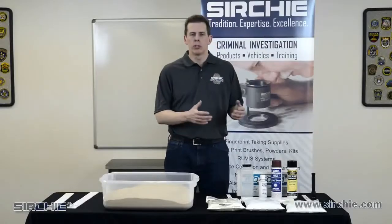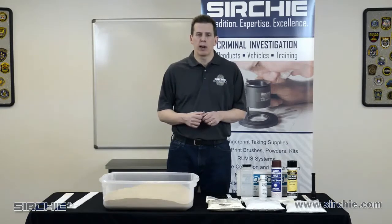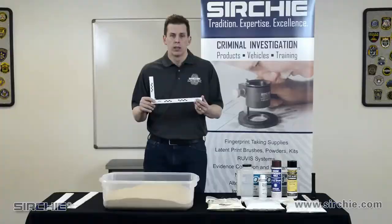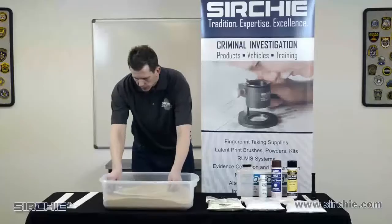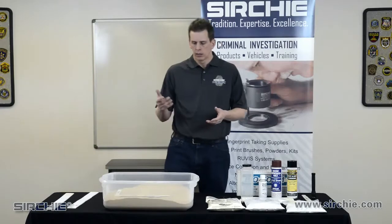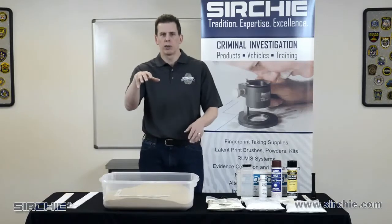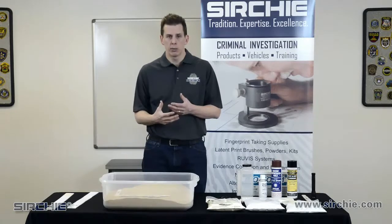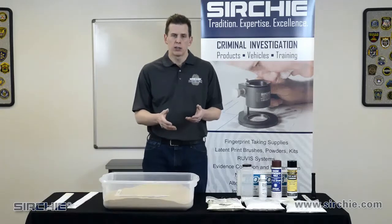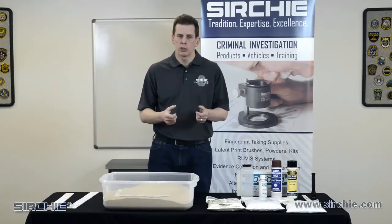Now we've reviewed all the materials needed for casting. We're going to prepare this footprint for casting. As always, first thing we want to do before anything else is place a scale around the print and take photographs at multiple angles with a light, to get contrast and make sure we've captured the entire footprint and all the detail we can. Then we're going to cast using dental stone — the most common material — because it is strong, holds up, and gives great detail.